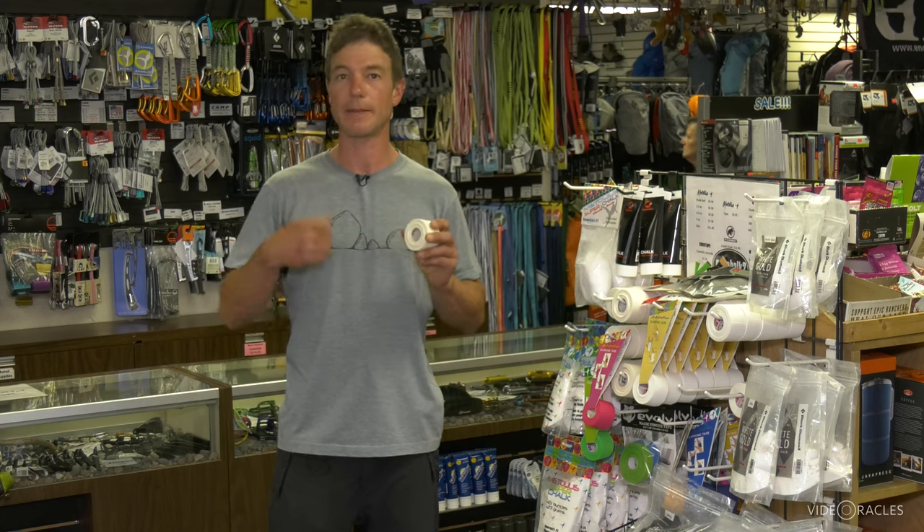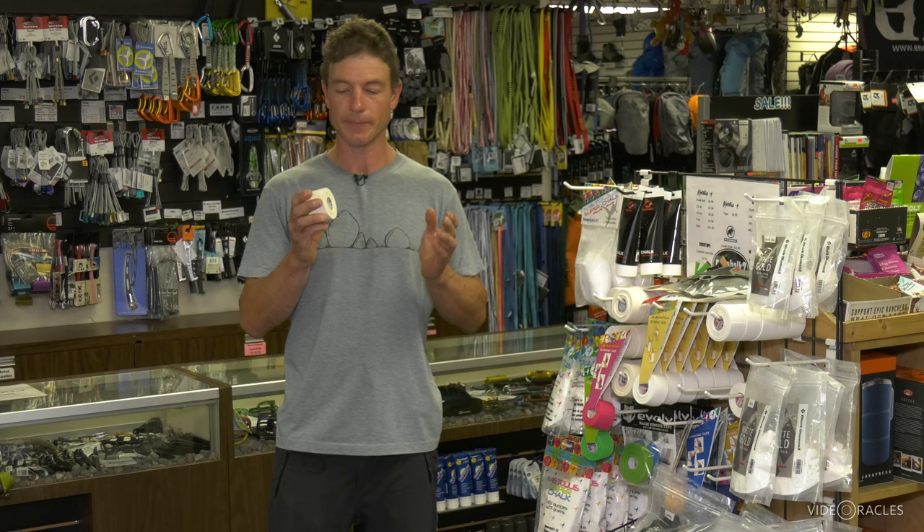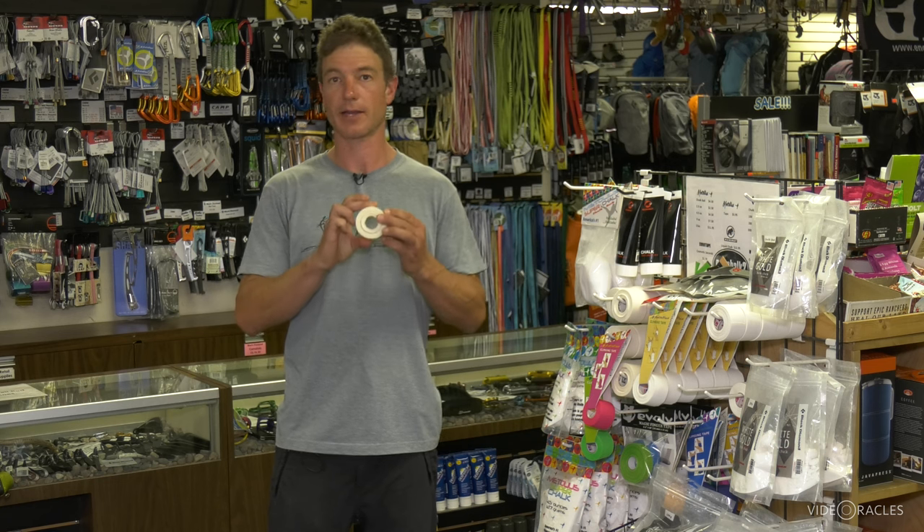Tape is a really useful thing to have. I keep it in my first aid kit for taping a rolled ankle or covering a wide variety of wounds, little gobies from climbing, or really any kind of injury. And it's also great for making crack climbing gloves.